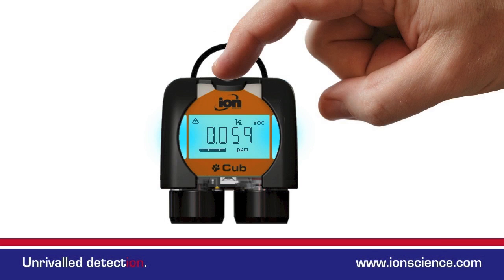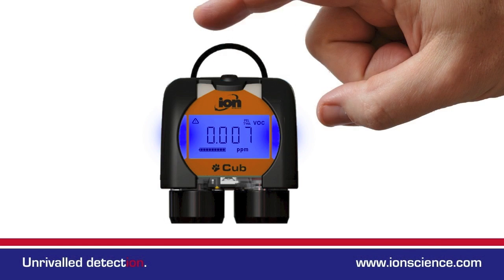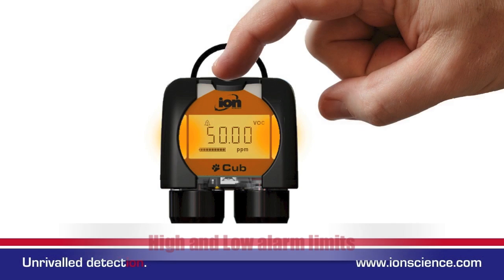Repeatedly pressing the button scrolls through the various screens. The STEL and TWA screens show ongoing calculated levels of personal gas ingestion. For convenience the Cub also displays the time, high and low alarm limits and even ambient temperature.